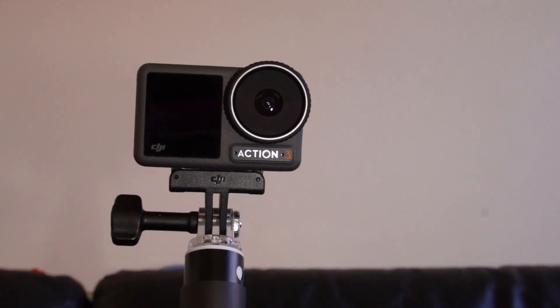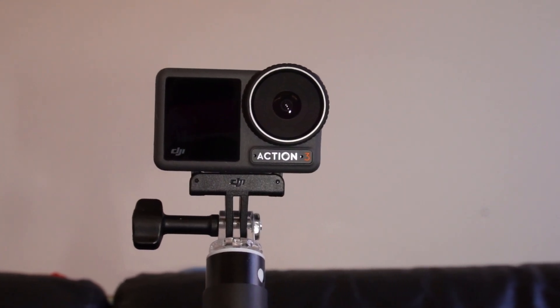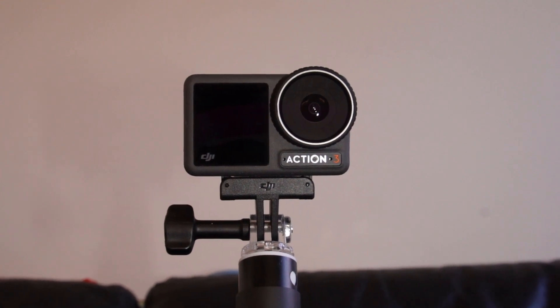This is the Action 3, but the settings I'm going to explain count of course for any other action camera as well.